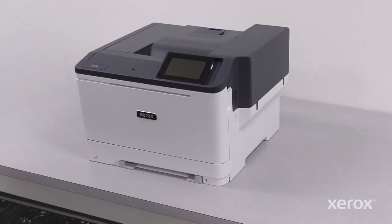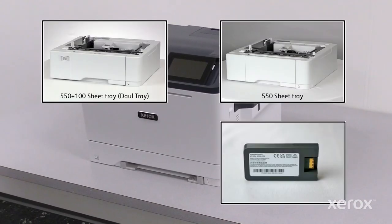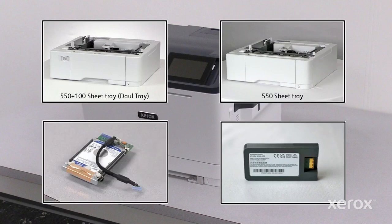If required, install the options such as optional trays, wireless network adapter, or optional hard disk before powering on the printer.